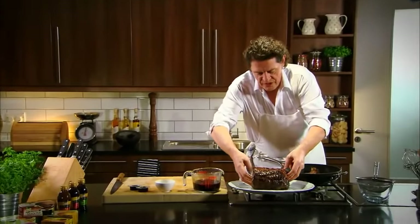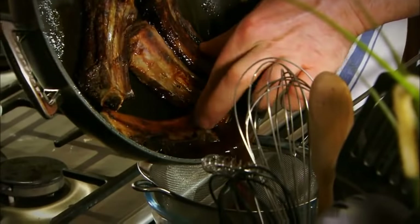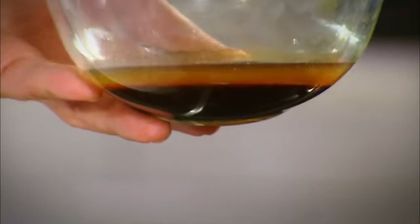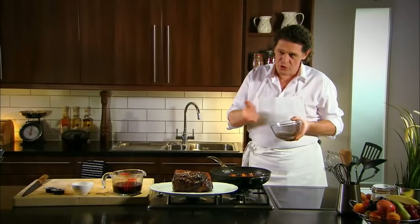Gravy is one of those things you have to make at the last minute, because what you want is the juices. There's our bones and we've got our sediment. Strain off the juices — as you can see, I've drained off the fat and the sediment. A lot of people would just discard it and just use the sediment. When I was a boy we used to make juices with the fat — it's delicious back in the gravy, but that's optional, it's your choice.